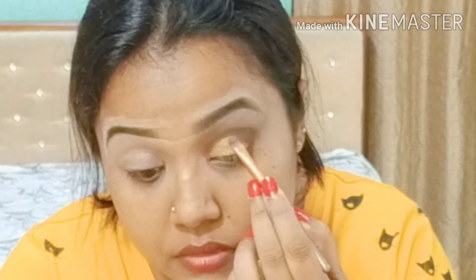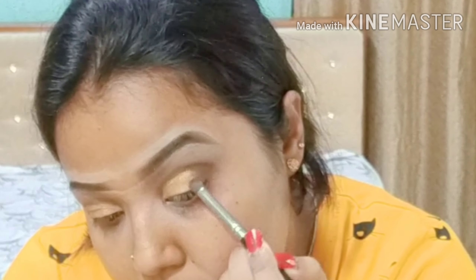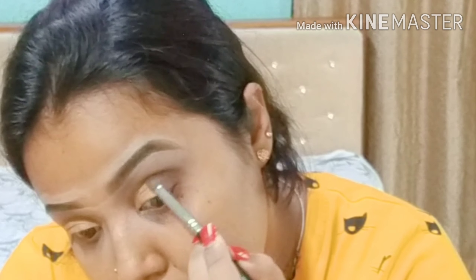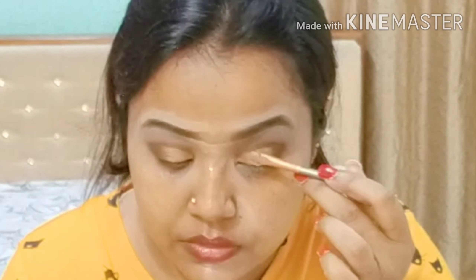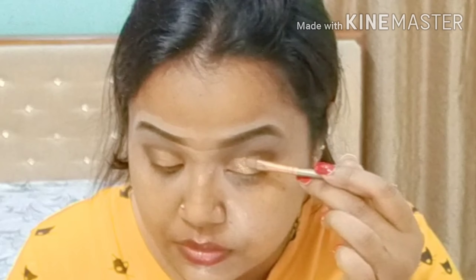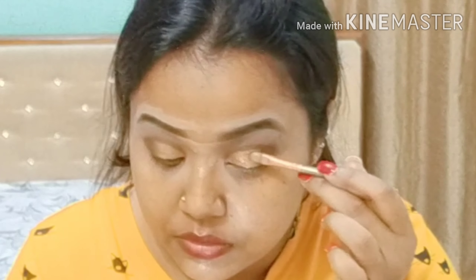With a flat brush I'm applying the golden color on my entire lid. With the help of a small pencil brush I am applying coffee color on my outer corner to the inner side. Then I'm going to use this golden shimmer dust powder from PAC to get extra shine on my lid.